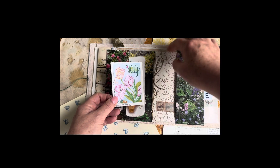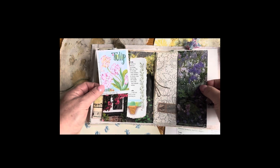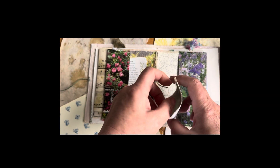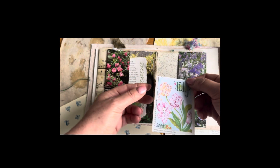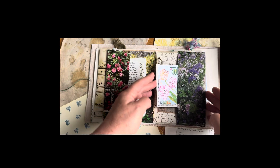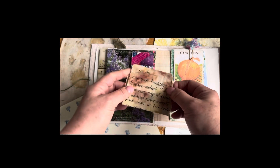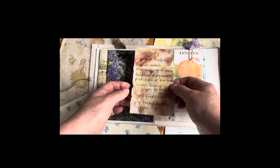So this journal is made with a little tie binding, so pages can be removed and added easily. Another little tuck spot to pop in some seeds or a little secret message. As far as I was aware, tulips are grown from bulbs, not from seeds — but hey, never mind! Another little tuck spot. I can imagine that a lot of gardeners will have to-do lists just like this one.